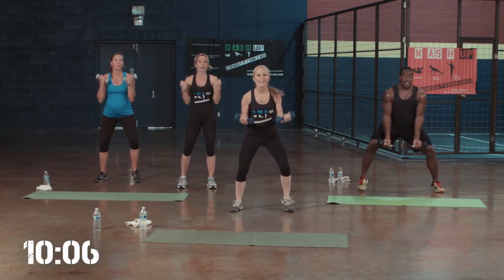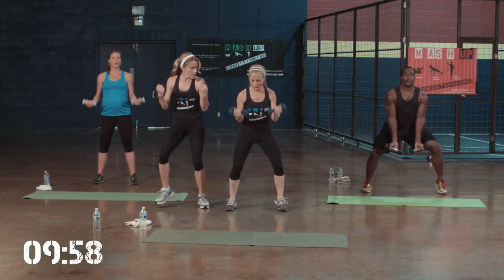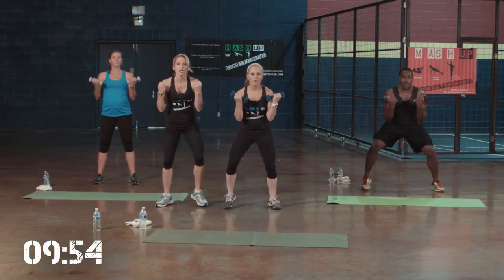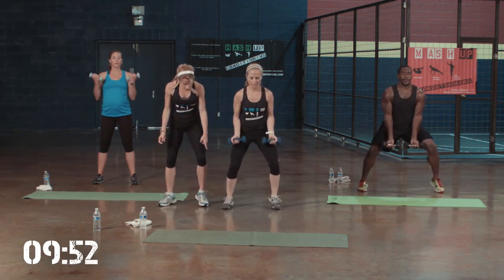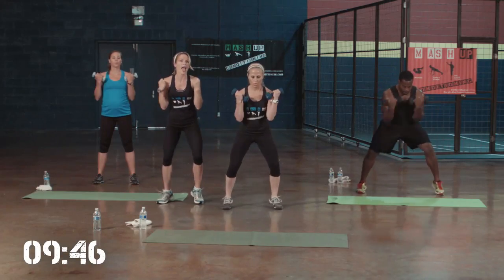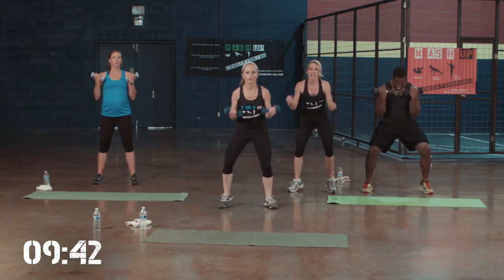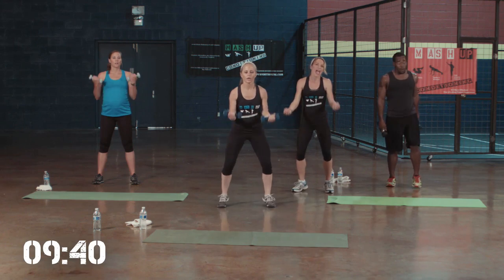Now if your heart rate gets up too high and you're not feeling those muscles, you can go ahead and just do it still standing — Level 1. Come on, Jamie, let's go. You got this. Look at her feet — quick, quick, quick feet. 5, 4, 3, 2 — come on Daniel, come on Level 3, Level 1 — 1. And break.